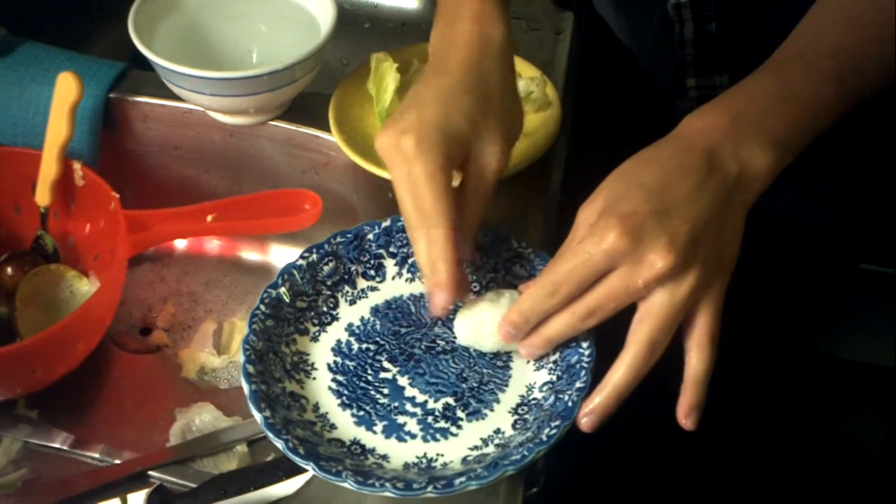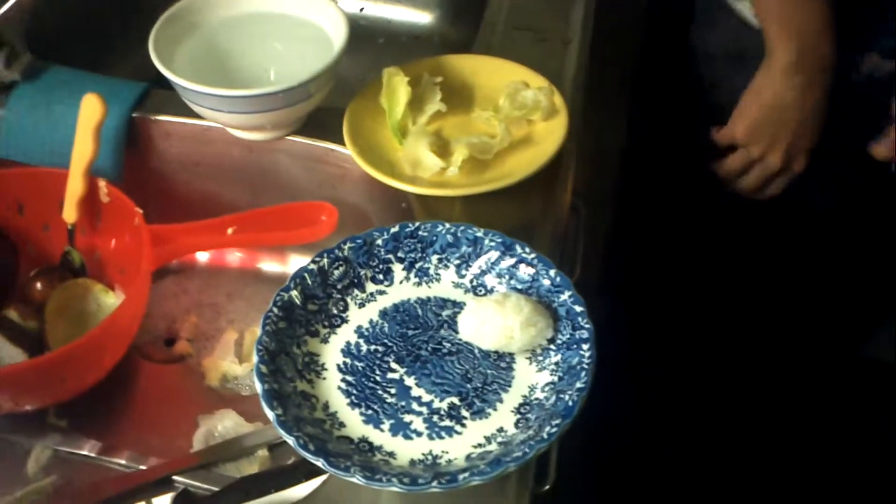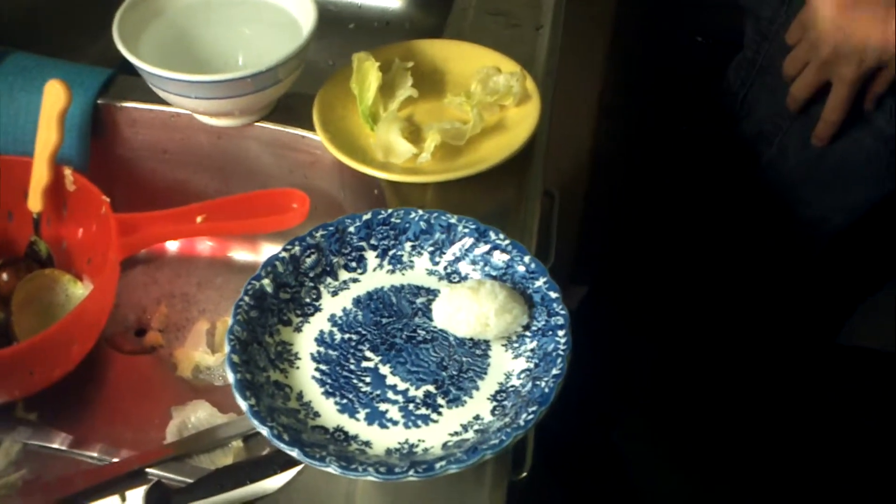Yeah. My favorite type. But mine is not so good. This is it. Okay, my favorite type.